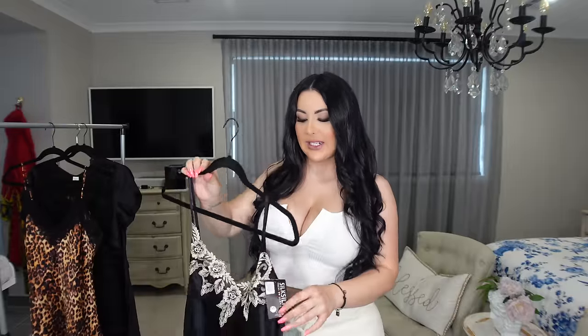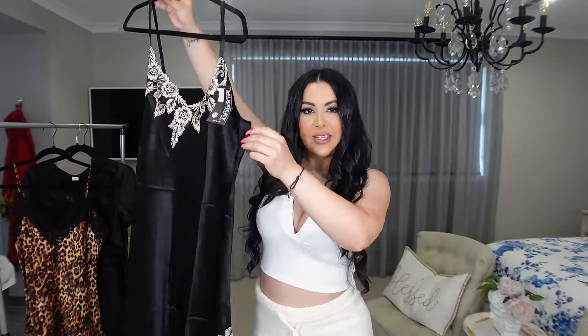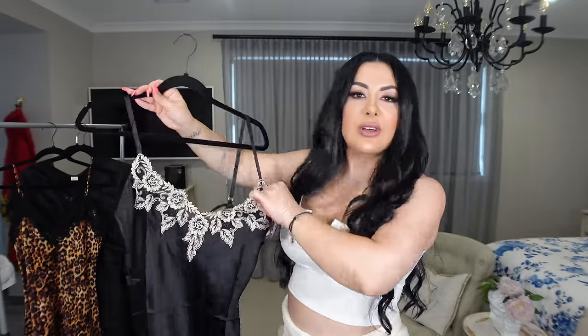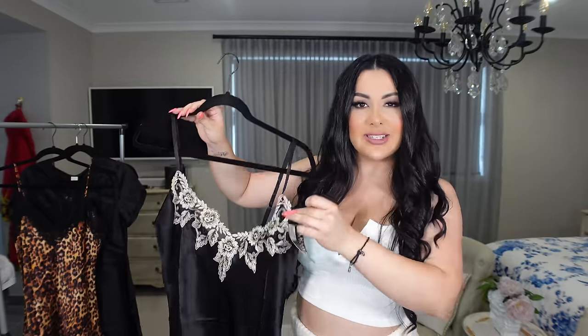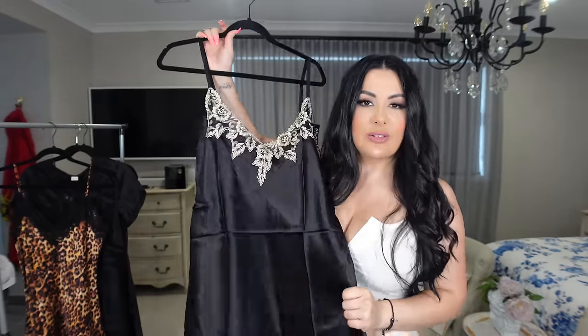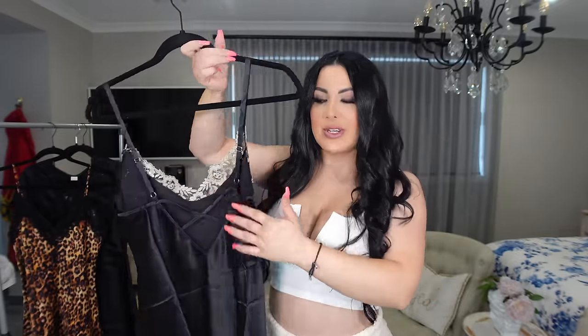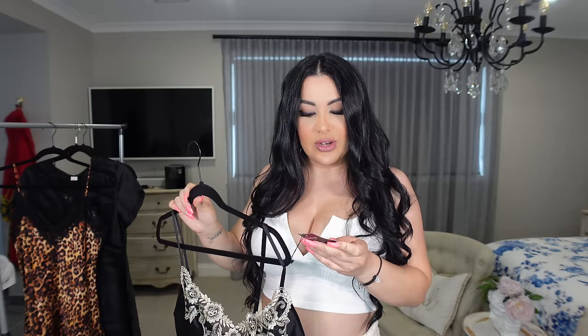The first sleepwear I selected is this nightgown. It has detailing at the front with some floral lace in a beige color. The material feels really nice — of course, because it's silk. It has more of the same detailing on the sides, two little slits, and crisscross at the back. I selected everything in a medium, and I'd say they are true to size. It has full sizing for US, UK, Australian, and European sizing.